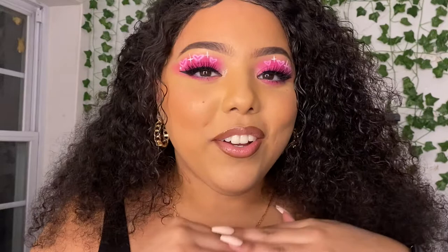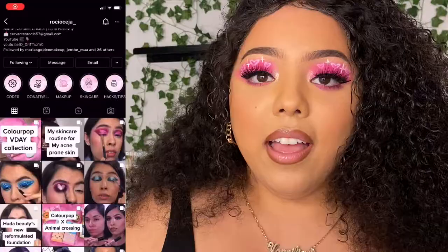Hey friends, welcome back to my channel. My name is Jenny — if you're new here, let's be friends, let's build a friendship and a connection. Today is a tutorial on this hair look, the airbrush heart trend that's going on on Instagram right now. I saw a lot of makeup girls do it.